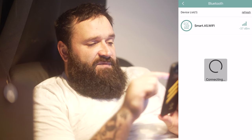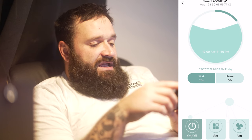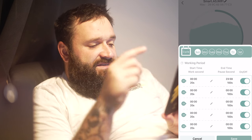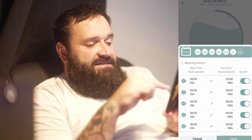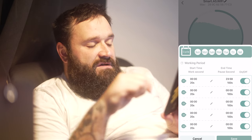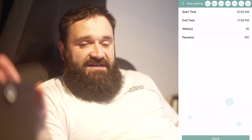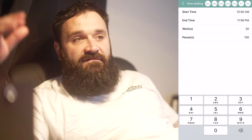You connect via Bluetooth, select your device — mine is the Smart A5 Wi-Fi — it connects, and then you hit the Set button. You can click all the days: Sunday through Saturday. Then you can change the duration — there's an end time and a work time. The work time is how long it's going to be nebulizing oil. Mine is at 60 seconds off and 30 seconds on right now, which is basically a torture test to see how much the machine uses at maximum.